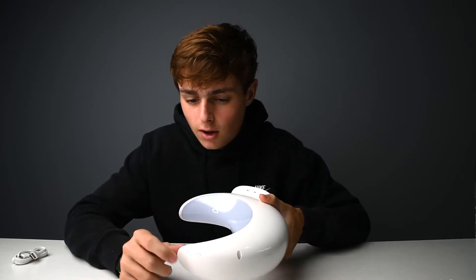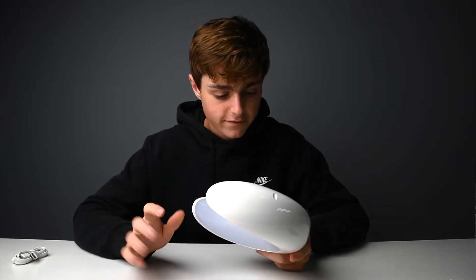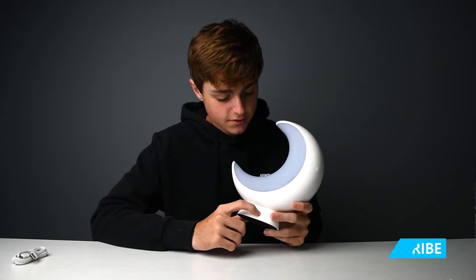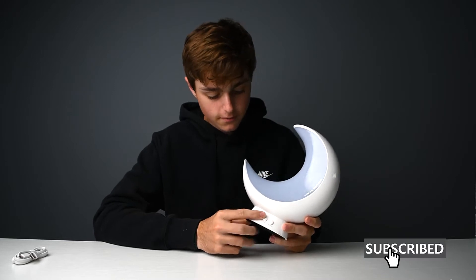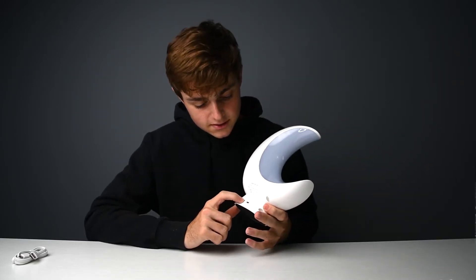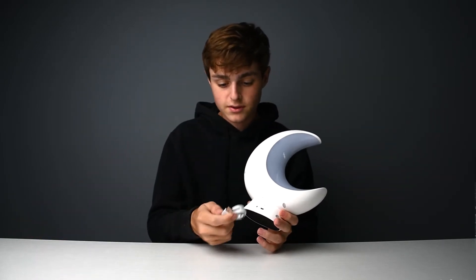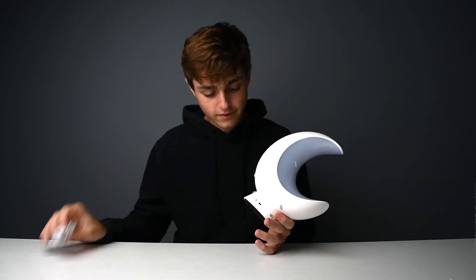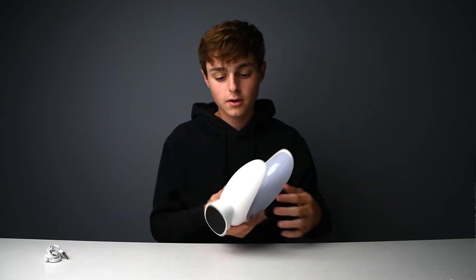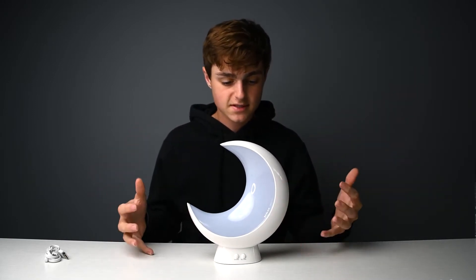There's a touch-sensitive power on and off at the top if you don't want to mess with the phone and smart features, as well as a manual dimmer and scene selector switch right here. On the back is where you plug in your power — it takes five volts and you use the included cord to plug into a USB box. They even included some nice felt padding at the bottom so it doesn't slip and slide on your desk or nightstand.